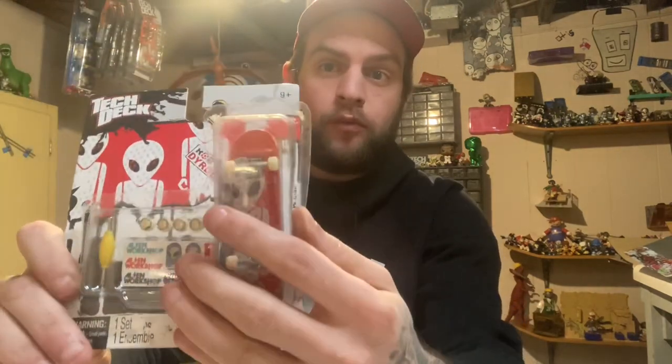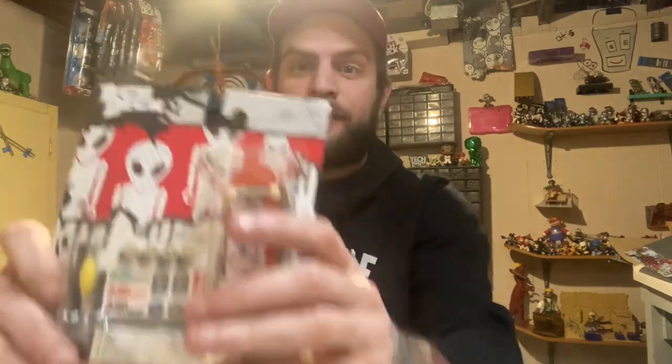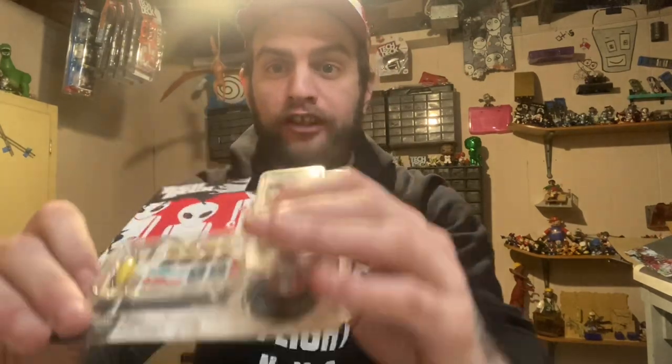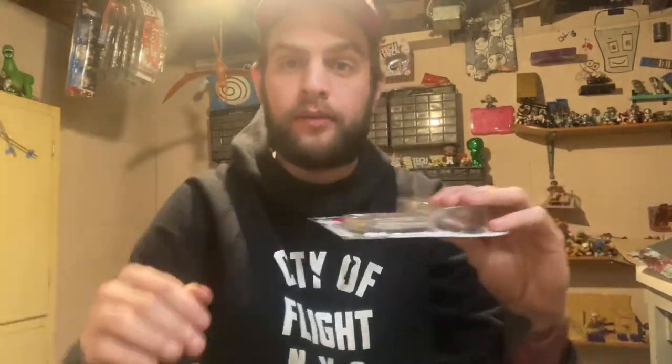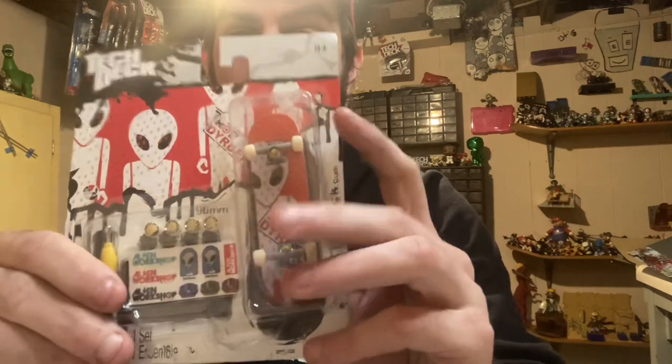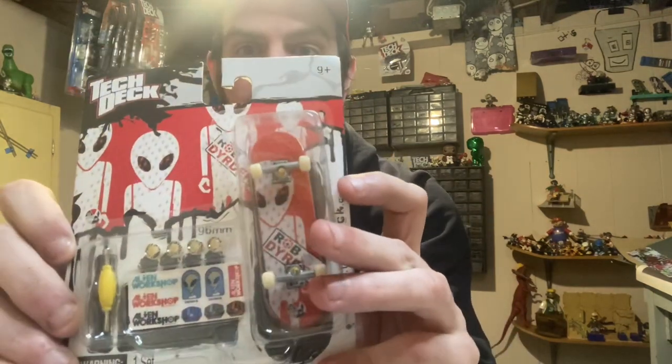Let me open this up real quick. First of all, there's no tape here — on all attack decks that Spin Master made, the majority of them have a piece of tape on the bottom to hold it together. Without it, things like this happen: that was a hundred-dollar attack deck that I just flipped to show you that when you open up these fake tactics, they do this — there's nothing to catch them.